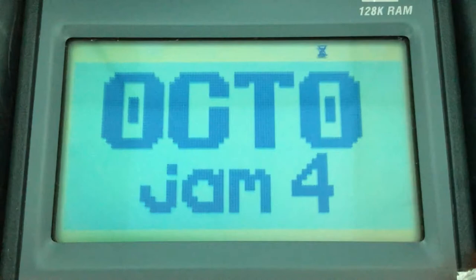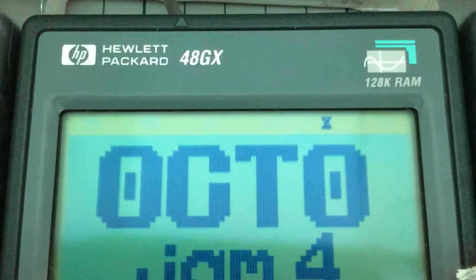Hi, and welcome to OctaJam 4's Hardware Showcase. I'm Master Goughran, and I'm going to be demonstrating the submissions this year that are targeted at the Superchip platform. We're going to be using a different calculator from last time — we're going to be using an HP48GX series calculator.